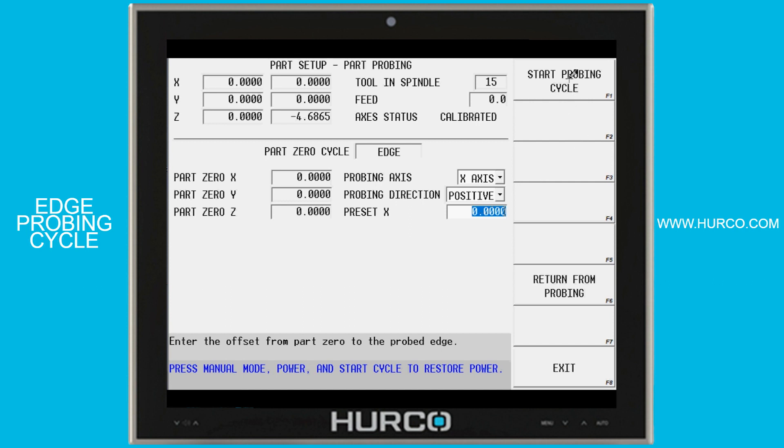Then we would select start probing cycle up in the F1 soft key, followed by cycle start.